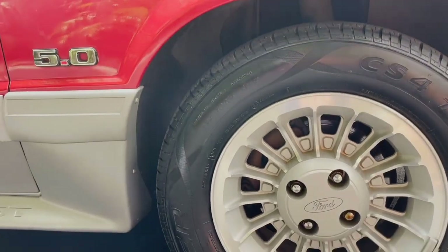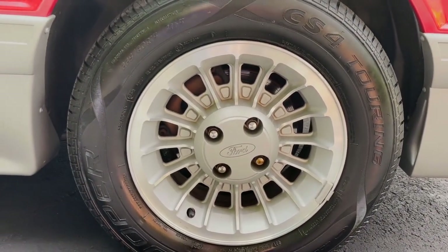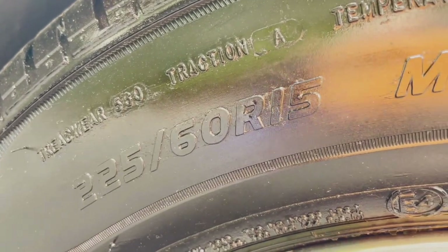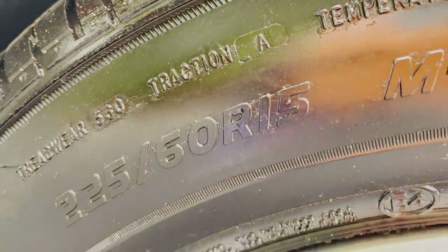Another change specific to the GT model is these 15-inch turbine wheels. I really like them with the Ford emblem. These ones are 225-60 R-15s.